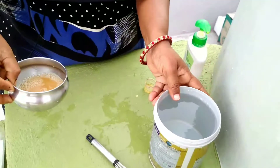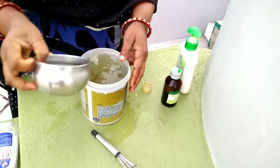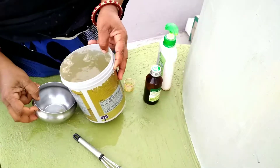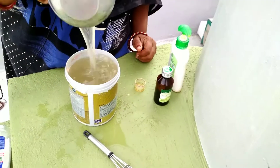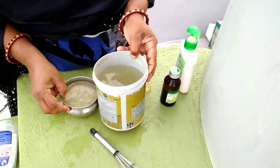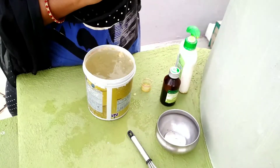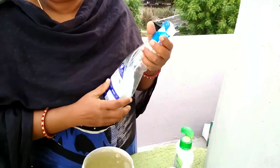And now, this is one liter of water. Mix it. I am going to pour it in a bottle with a sprayer. I will take it to the other side.